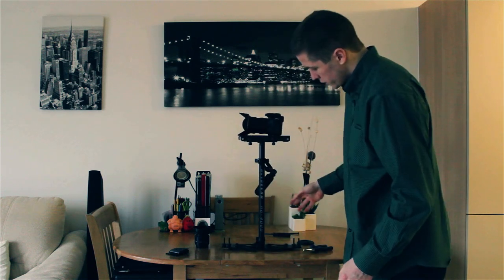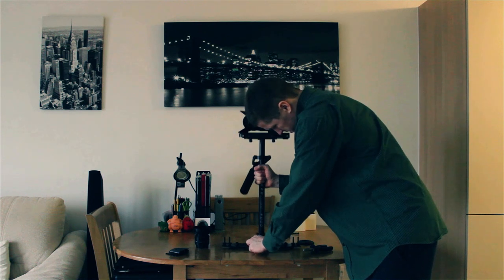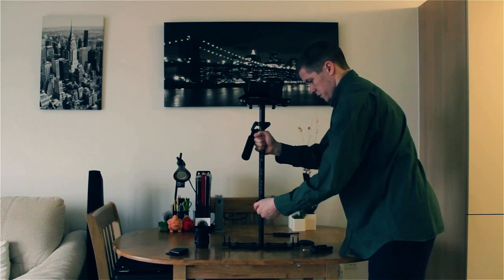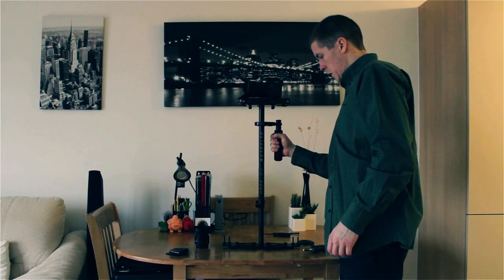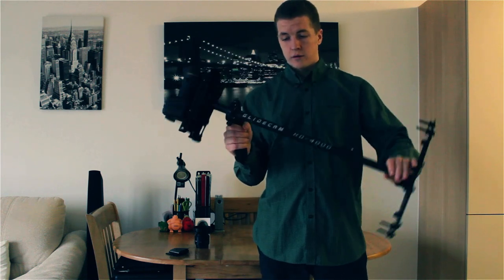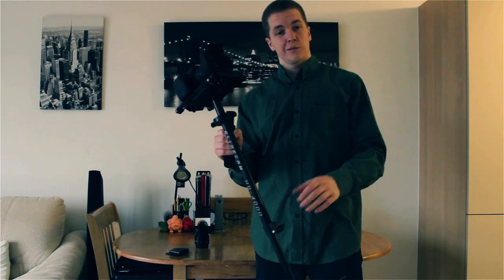What we're going to do is raise this pole quite a bit higher. Now we're going to have a look — obviously it's still not perfectly balanced, but we just need to do the drop test. 1, 2 — yeah, it's about right. 1 Mississippi, 2 Mississippi — that's actually pretty perfect.